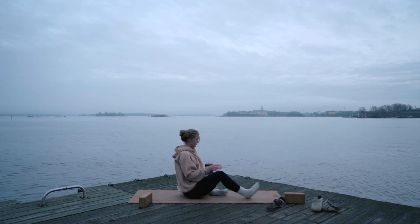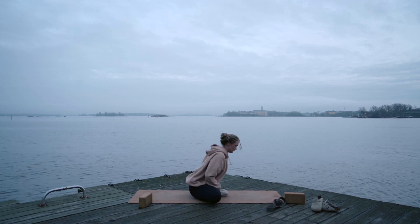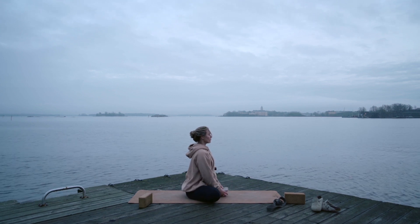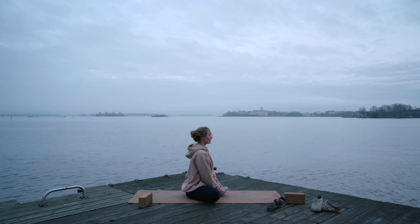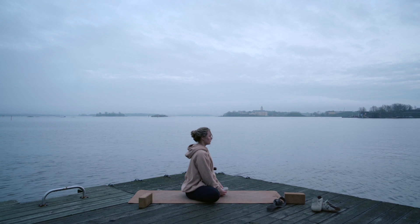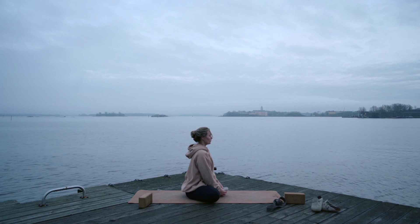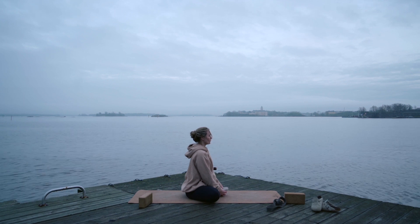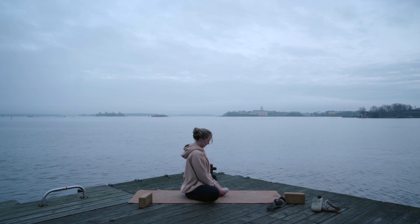Bring your feet together in front of your groin into butterfly pose. You can grab the balls of your feet and open them up like a book — you can stay here, or if you want to take a deep inhale and then exhale folding forward. Keep pointing your elbows back. And release.